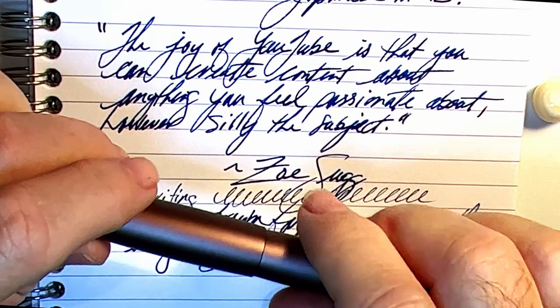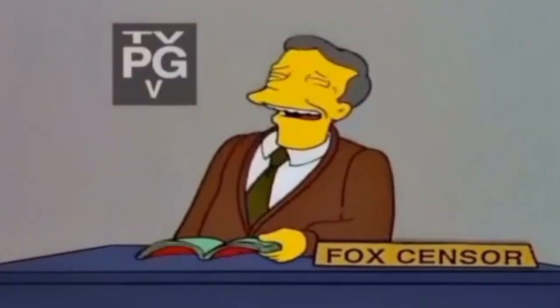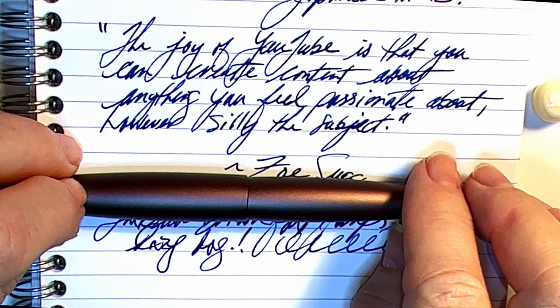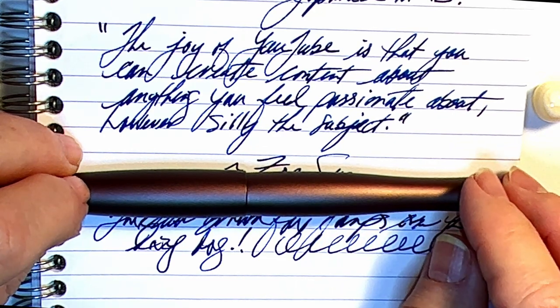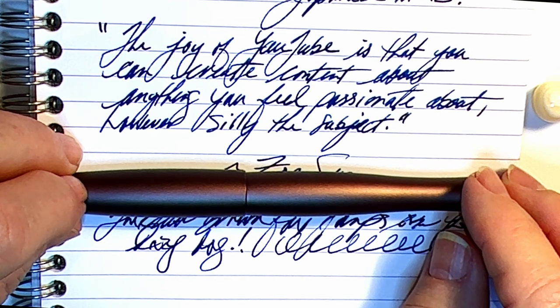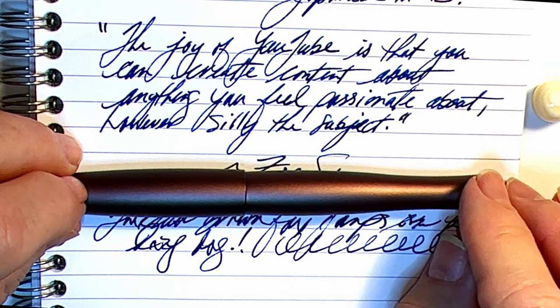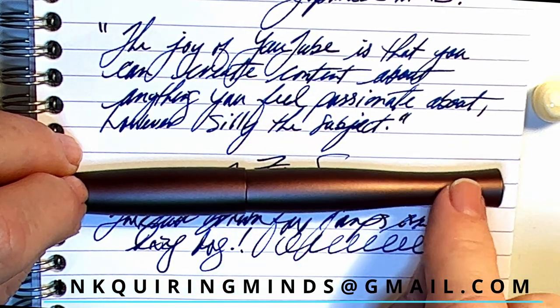Now for how you can win this pen: to win, simply be a subscriber to this channel and post a comment below. You can post about anything that will get by the channel sensor, which is me. I will give you a topic to discuss: 'I like acrylic better than metal as a material for fountain pens — discuss.' Leave your comment within 72 hours of the posting of this video, so by Saturday January 8th at 8 AM Pacific time. I will select a comment at random and announce it on my community page. If you are the winner, you have 48 hours to contact me by email at inquiringminds@gmail.com with your name and address.